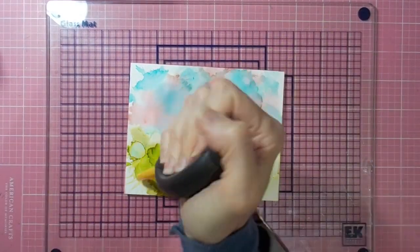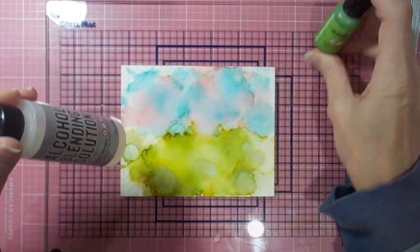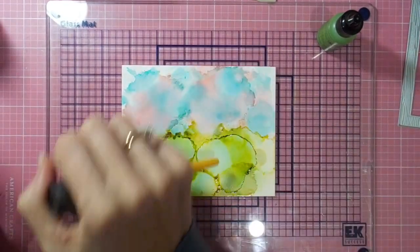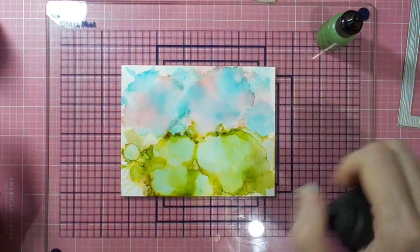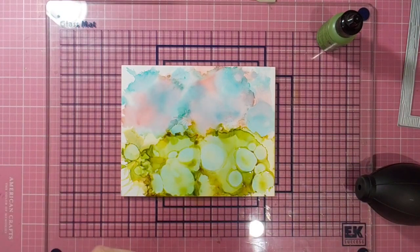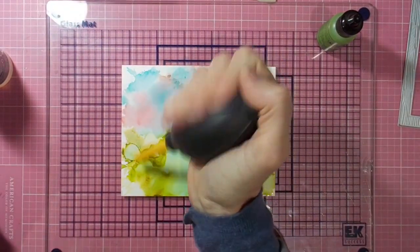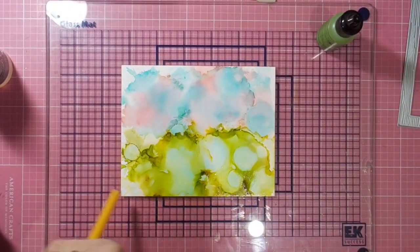Getting some purple hues in there now as well, which is just lovely. I really enjoy the alcohol inks — I find them so much fun to play with — and you certainly can't control them. I find it's somewhat luck of the draw how things are going to turn out, but certainly a lot of fun experimenting. I've gone back down to the greens at the bottom, adding some of the alcohol blending solution to get a bit more movement, and then I start adding in some of the pearls.